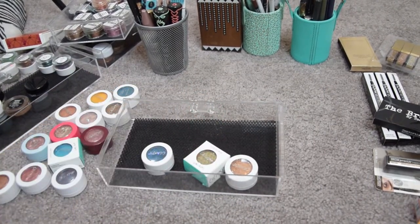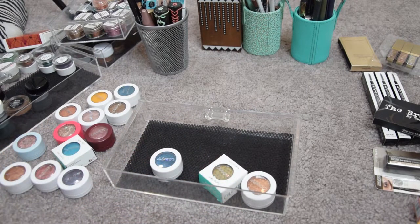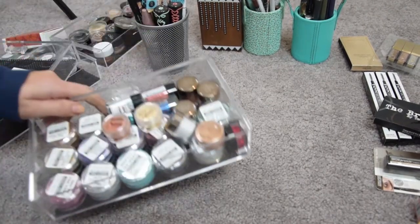Wow, this went super well! I'm keeping three super shock shadows — the rest will be on the blog sale. I still have all the boxes. Let's move on to glitters.